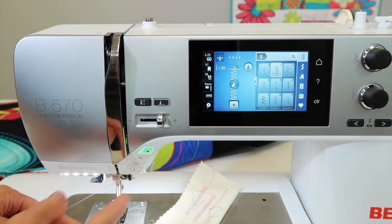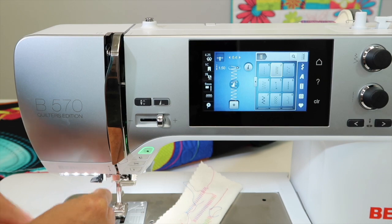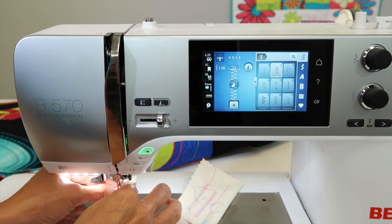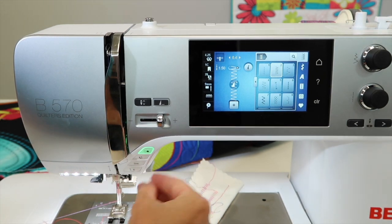The way you can tell if you've done it correctly is when you go to lower the presser foot, this thread should be tight. Foot down, thread is tight. That will eliminate all those nests that you see on the back of your fabric when you haven't threaded the machine correctly.